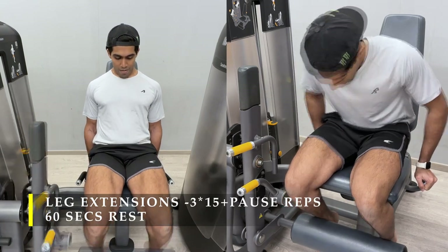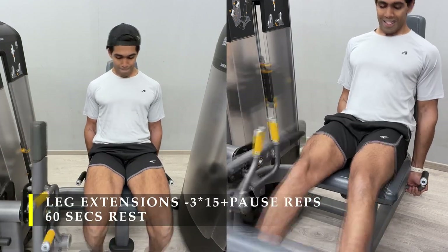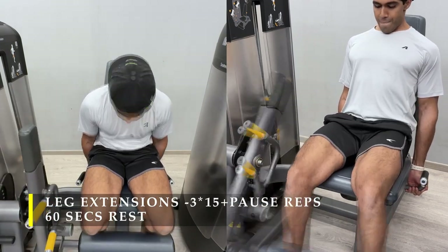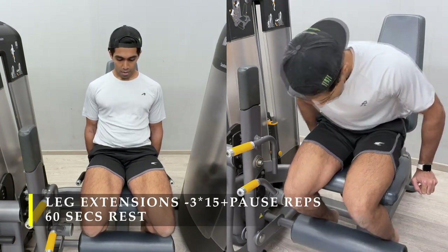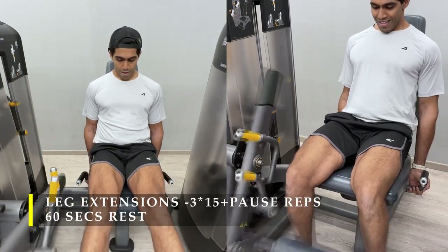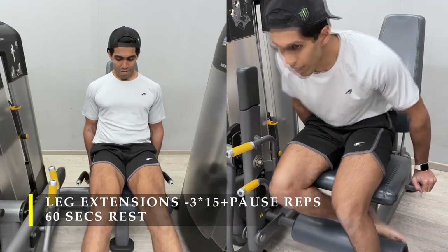If you want, you can take longer breaks — 60 seconds is not mandatory; you can even take a two-minute break to complete the reps. The workout would be over within half an hour if you keep on with the timing and don't take extremely long breaks. It's a pretty easy setup altogether.